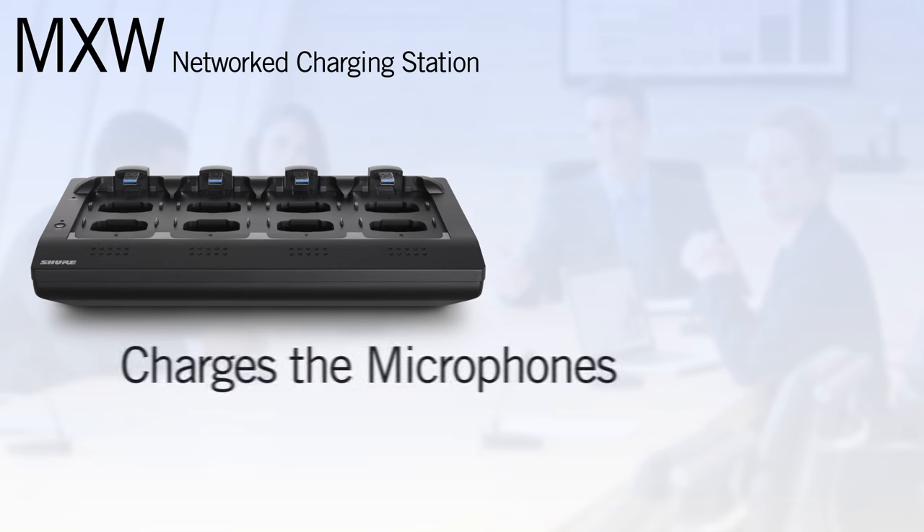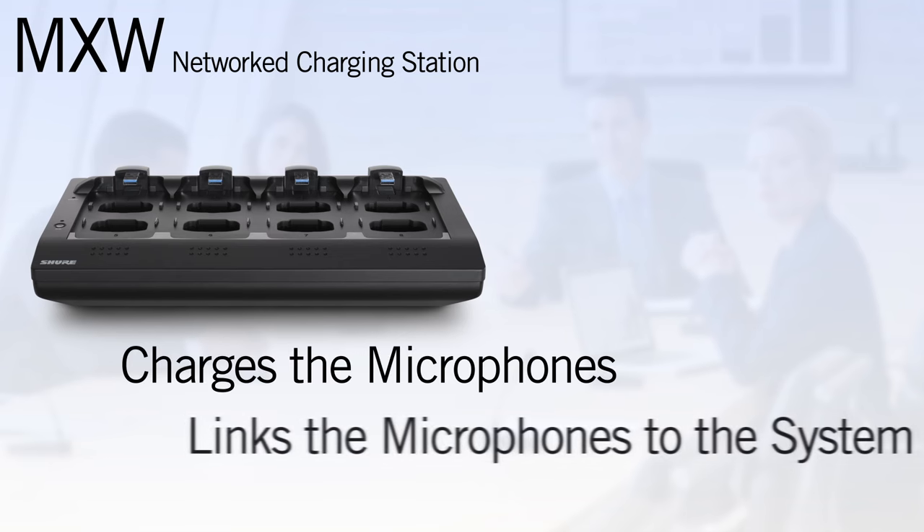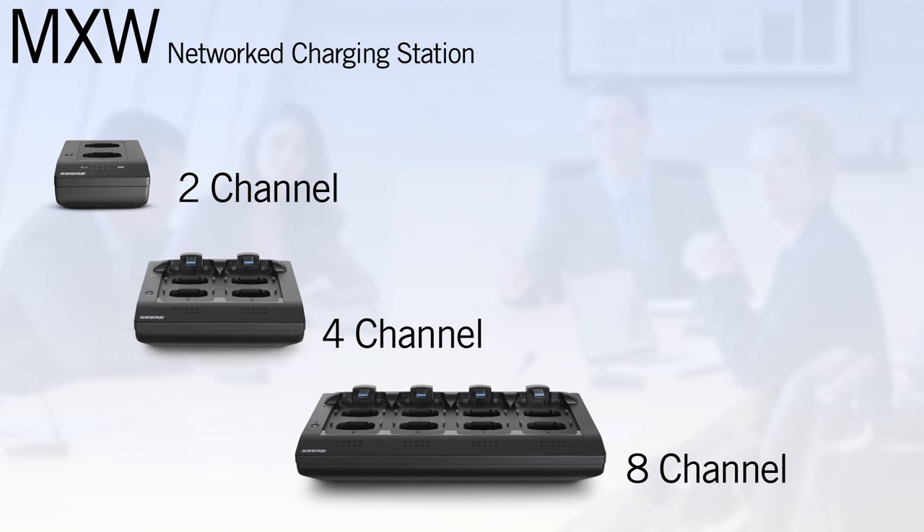The network charging station provides the dual purpose of charging the microphones when not in use and linking the microphones into the system as part of the configuration process. For this reason, the charging stations are not optional. Just like the access point, there are two, four, and eight channel variants.